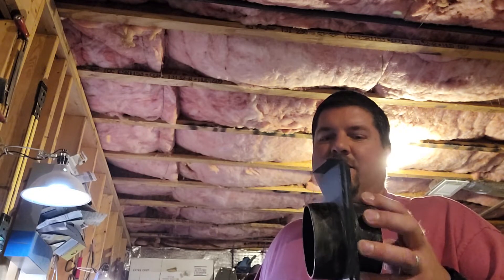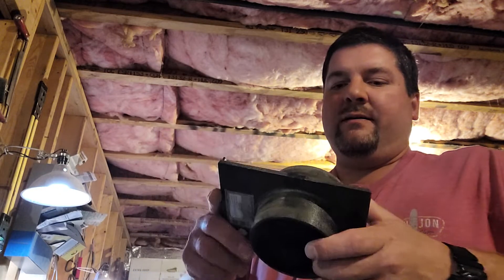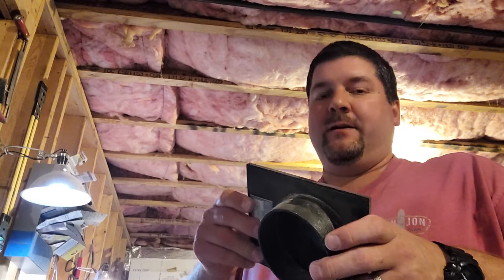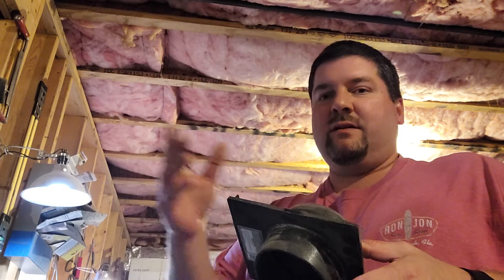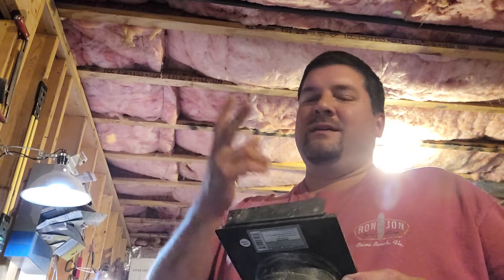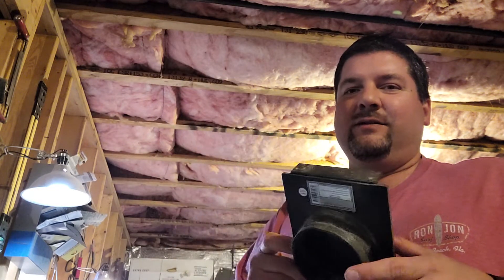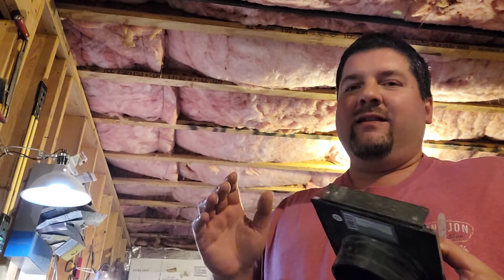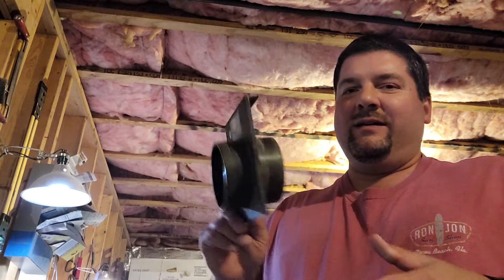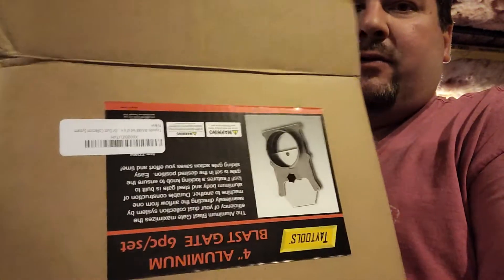There's only one problem with these — they quickly wear out and they don't really hold a good seal. That's the first problem — you get a lot of leak. If your dust collection system is only dust collecting on two machines, well, that's fine — buy these and use them. But if you've got anything more than about two or three gates, you're going to need to go with the higher end ones.